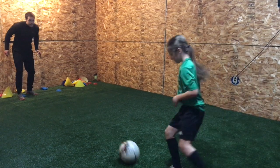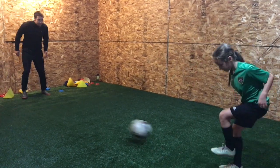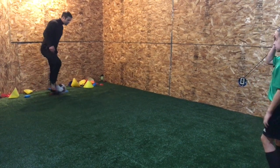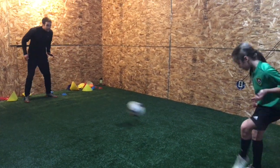Good. Again. Lean over. Body there. I want you to hit it too hard — hit it too hard for me. I'd rather you get that contact. Better contact. Good.